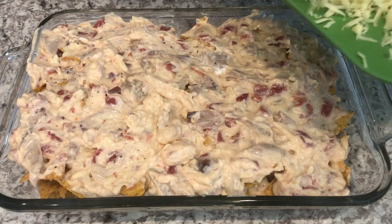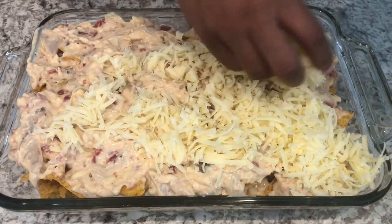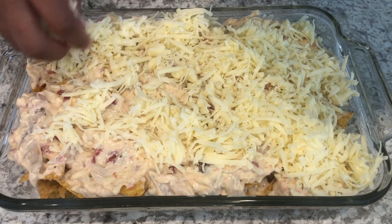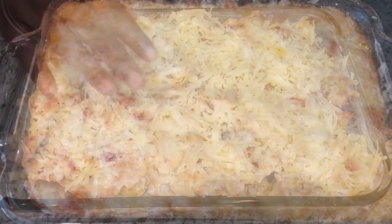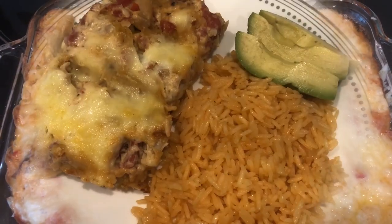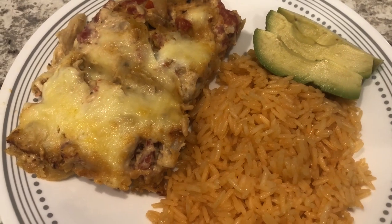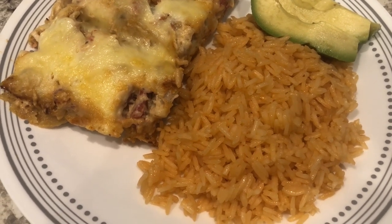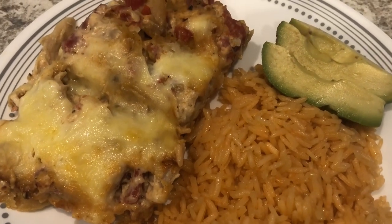I finished layering everything and now I'm just going to top the casserole with some additional Monterey Jack cheese — this is an eight-ounce block that I shredded. I've got my oven preheated to 350 degrees, so I'm going to pop this in the oven for about 30 to 35 minutes or until it's cooked through. Here is the Doritos casserole and it is so good. I baked it uncovered for about 35 minutes. With it I am serving a side of Mexican rice — I do have a video on our channel showing how I make it. This is what we are having for dinner tonight.